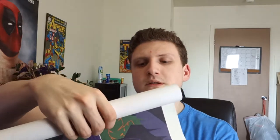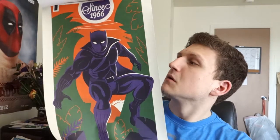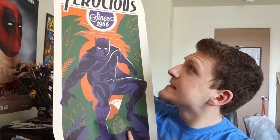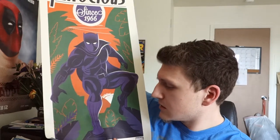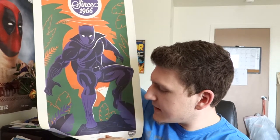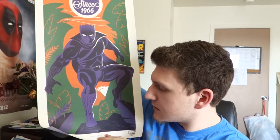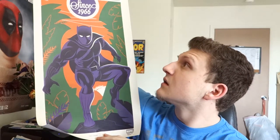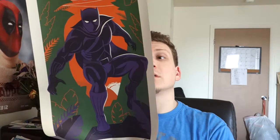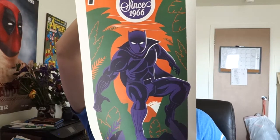We also got another poster out of this. It's a big one — 1966 Ferocious, numbered 5,087 out of 9,900. I like the 1960s style. I really do. That's definitely going up on the wall. That's really cool.